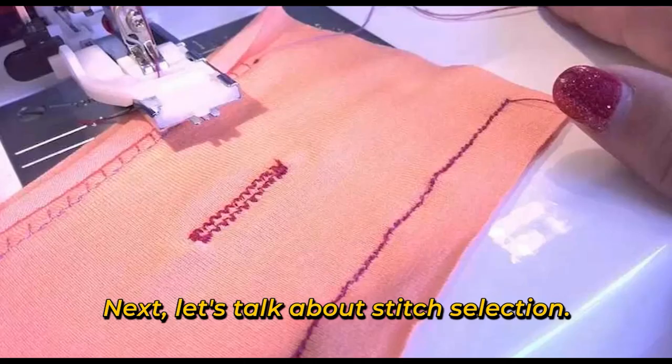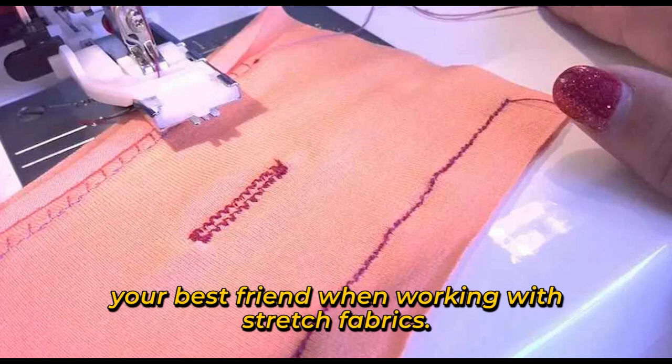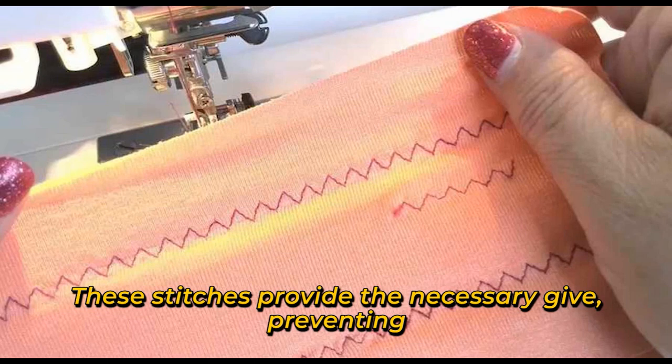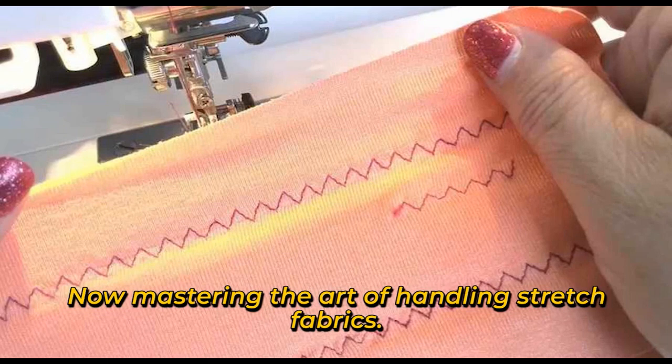Next, let's talk about stitch selection. A zigzag stitch or a stretch stitch is your best friend when working with stretch fabrics. These stitches provide the necessary give, preventing seams from snapping when the fabric stretches.